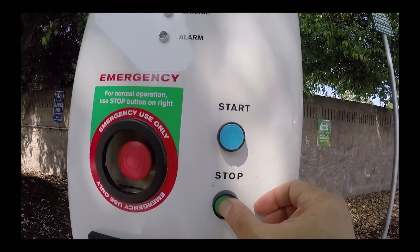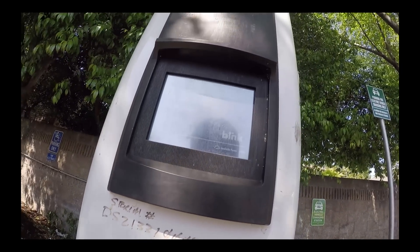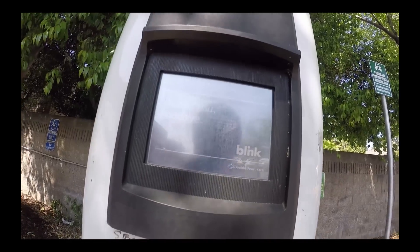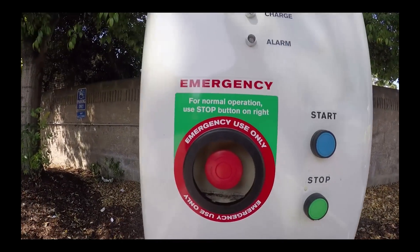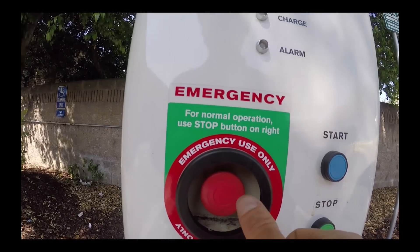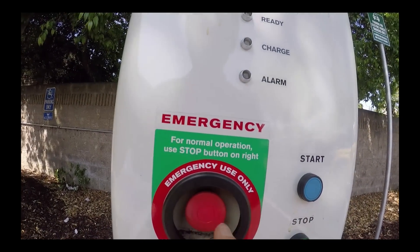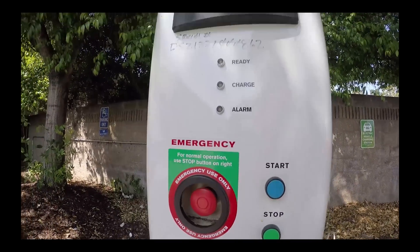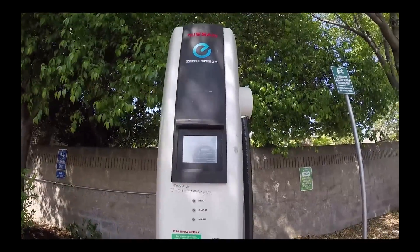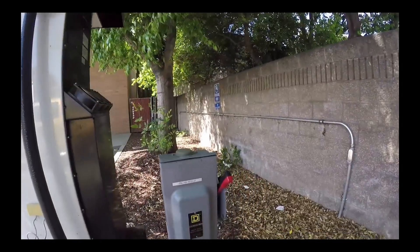Turn clockwise, then come back and press this to reset — now it's all set. So this is how it works: press this, turn clockwise a quarter turn, then keep pressing stop and it will reset. If it still doesn't work, there is a switch on the back you can use.